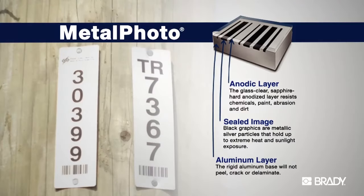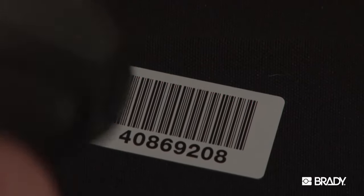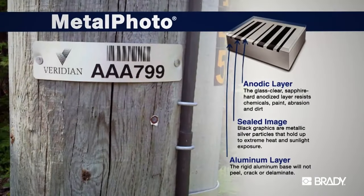Made from photosensitized anodized aluminum, these reliable tags and labels feature custom barcodes that will work with your specific asset tracking system and remain readable for more than 30 years outdoors.